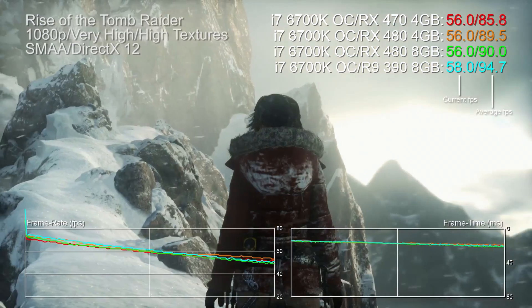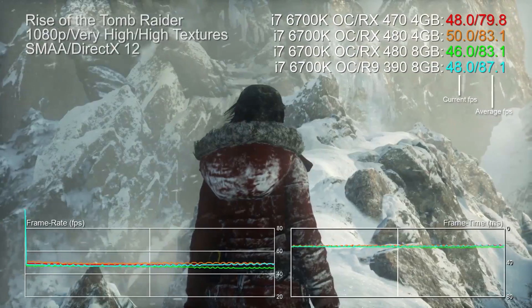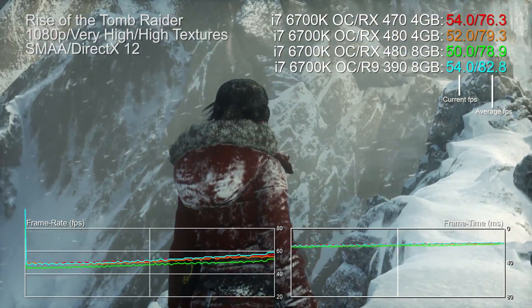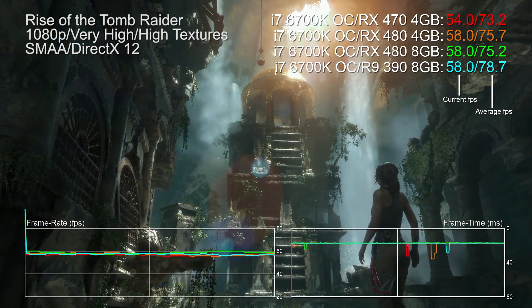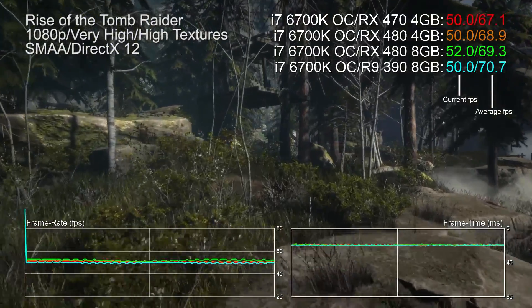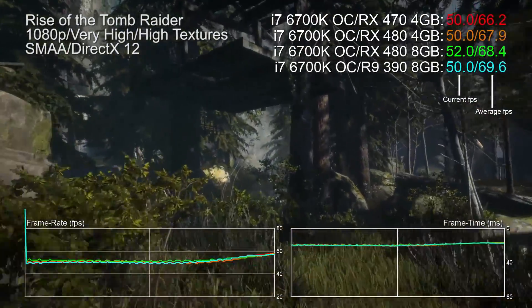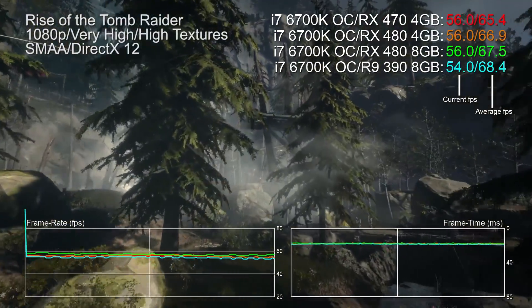Moving on to Rise of the Tomb Raider, very high quality, high textures, DX12 — once again just a 1fps difference between the MSI 470 and the 4GB 480, with a 2fps differential versus the R9 390 and the 8GB 480. The RX 470 has slower memory and 4 fewer compute units than the top-tier Polaris 480, but some might say the performance differential is almost irrelevant in actual gameplay.